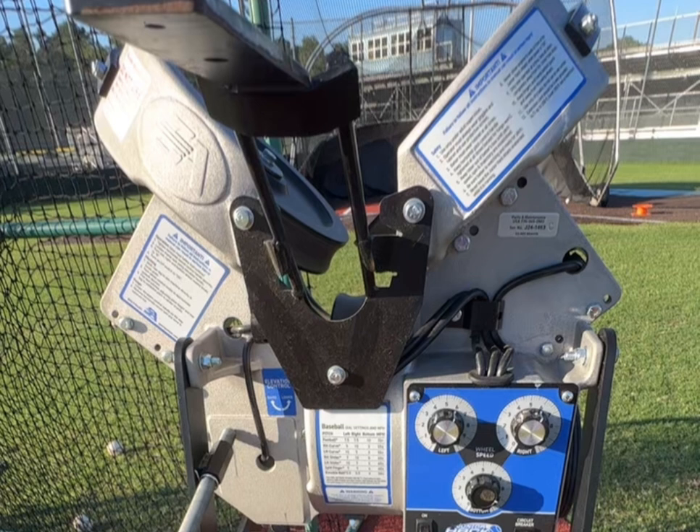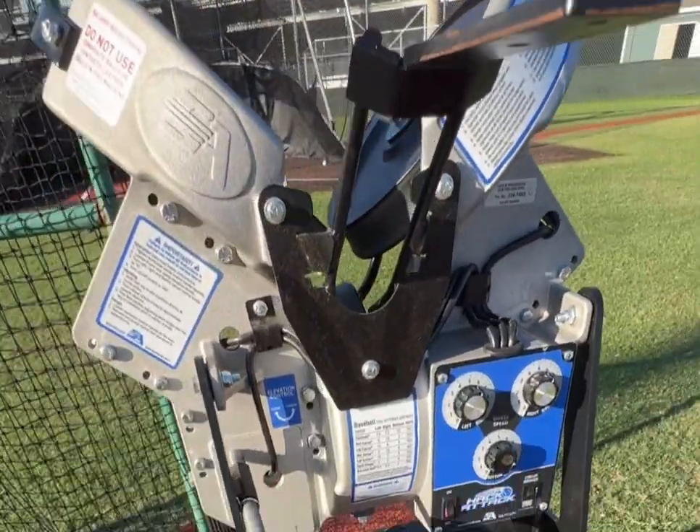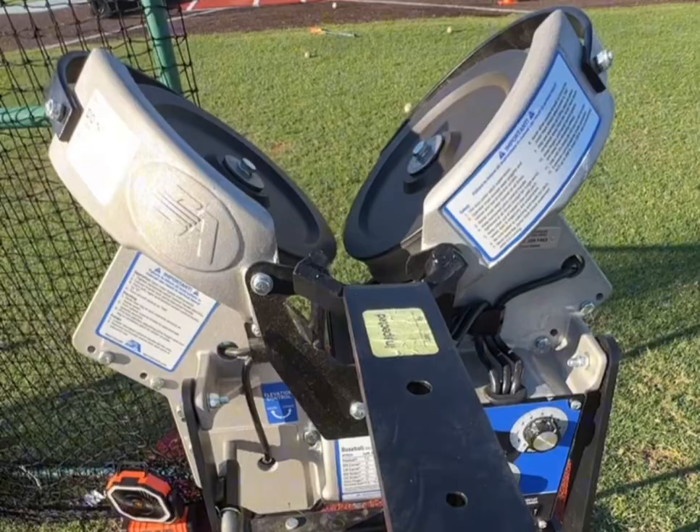I really liked how easy it was to load the machine. I've used machines where the ball will get stuck and it doesn't come out as easily, but this one goes right down the center every single time and it didn't get stuck at all.